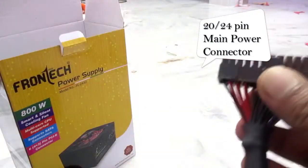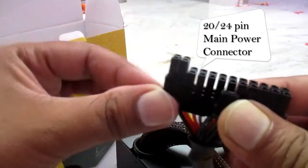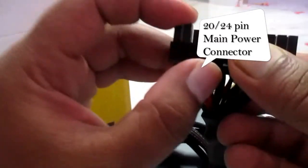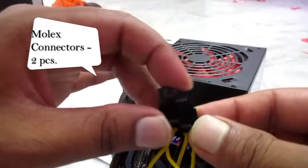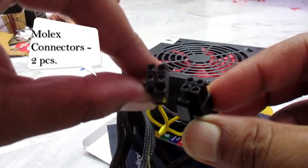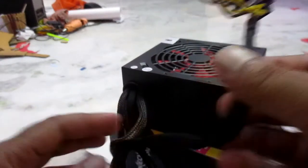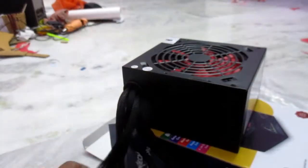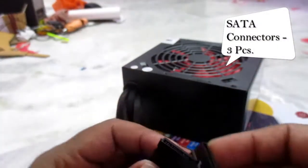It has a 20 plus four pin main connector here — that's the motherboard power connector. There are also two Molex connectors here, and there are three SATA connectors: the first one here, the second one here.